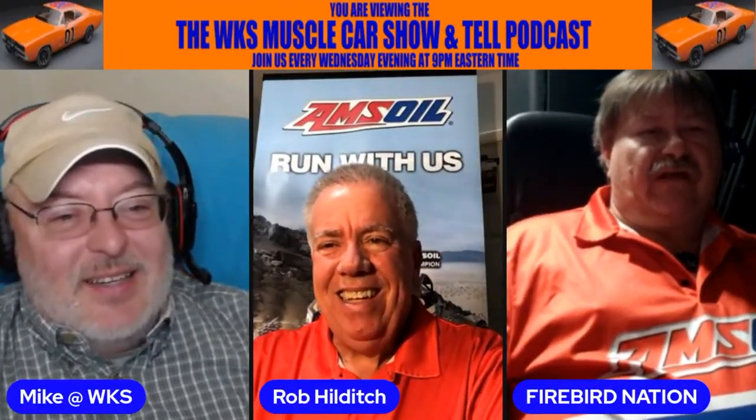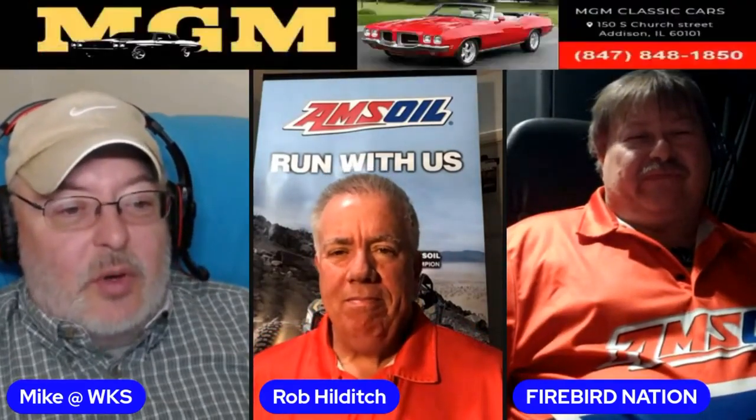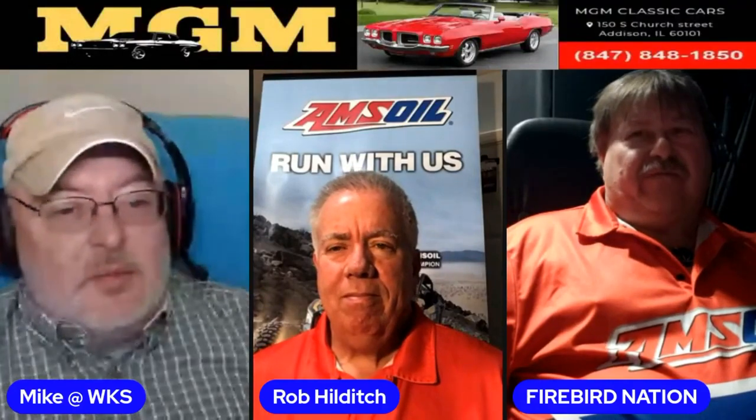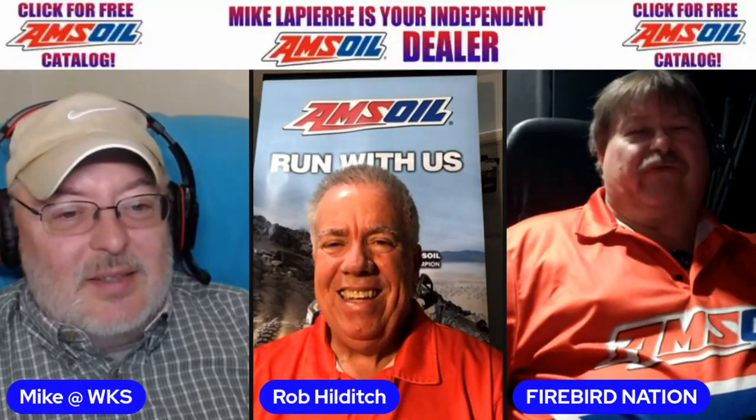What do you guys think of that? It's a nice ride. From a distance, when you first come out, you'd almost think it was a Charger, not a Coronet — like one of the early Chargers. The fact that it was an original 225 — one of the first cars I had when I was a kid had that same engine. You couldn't kill them. You run them dry of antifreeze and drive it home, fill it back up — that's probably one of the stouter engines Chrysler ever produced.